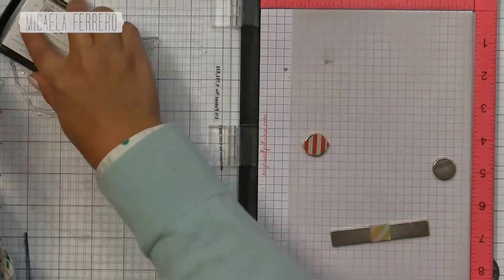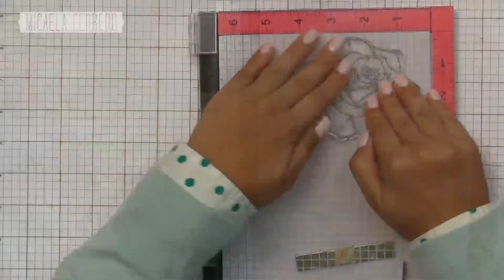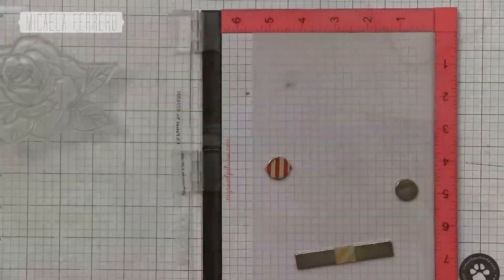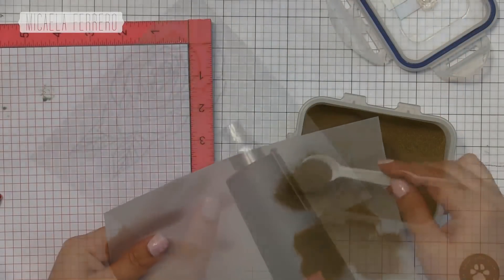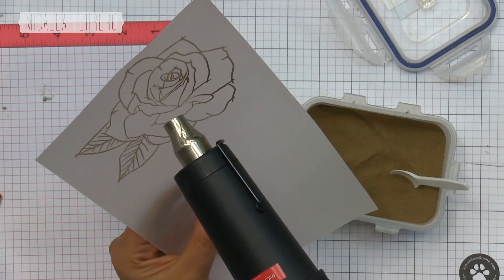Lo vamos a hacer cuatro veces. Primero pasamos la almohadilla antiestática porque si no en el vellum es un lío. Sellamos con Versamark el contorno de la flor, despolvoreamos polvos para grabados de Hero Arts color dorado y derretimos con la pistola de calor. Este proceso lo hacemos cuatro veces en total.